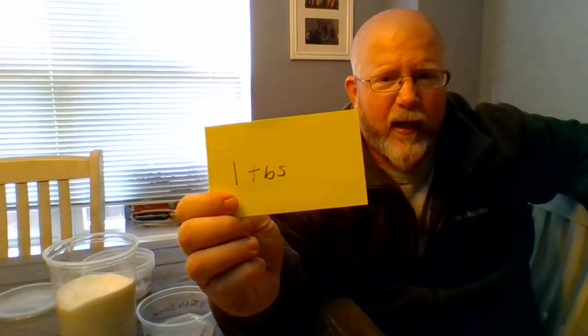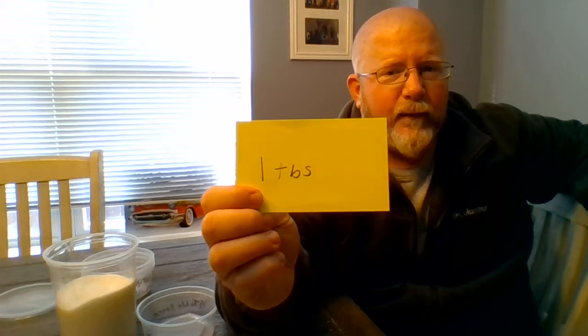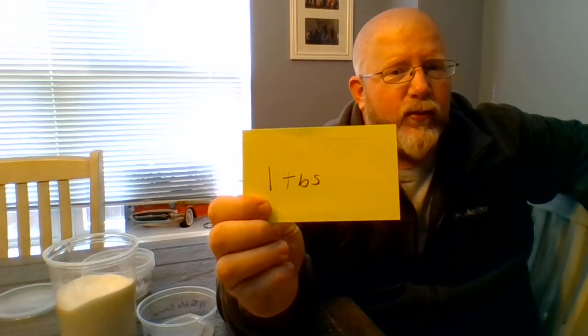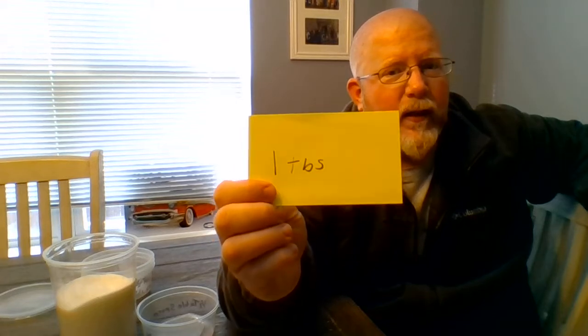All of these are important. What we're going to work on today is using recipe cards to identify which spoon we're going to use for our recipe. I've created index cards that say which spoon you're going to try to identify. This one says one TBS — that's one tablespoon, the biggest one.